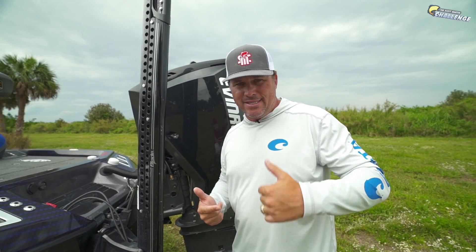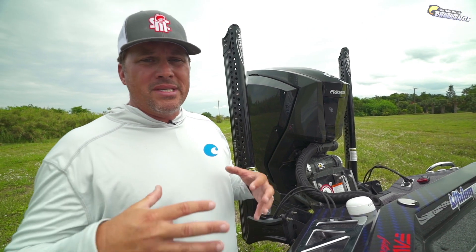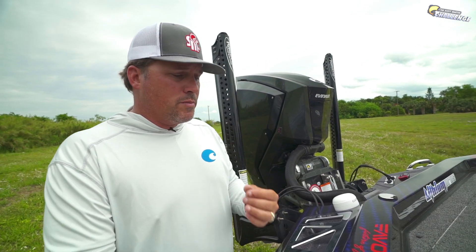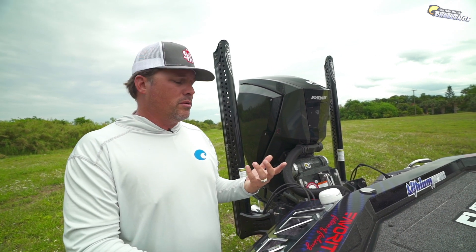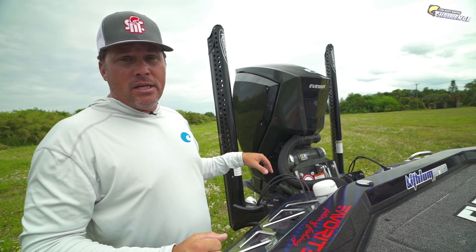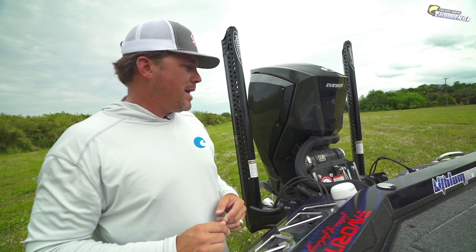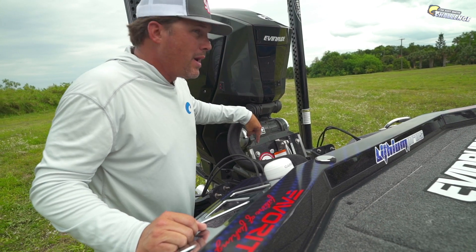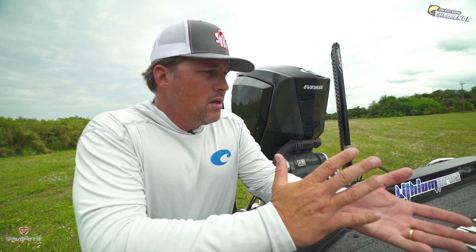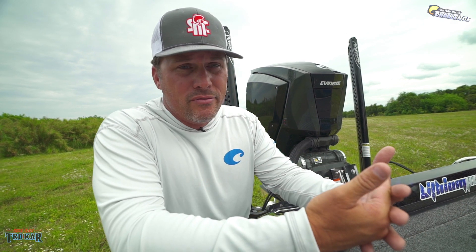So on the back, Bob's Hydraulic Jack Plate — I've got a six-inch action jack. I like the action jack because the pump is included inside the jack plate itself, which frees up compartment space. Number two, it's responsive and fast — I think it's twice as fast as anything else on the market. That is important because I don't know how many times I need to get the jack plate up now. It's powder coated black and the powder coating process Bob's is doing is really superb — no chipping issues at all.